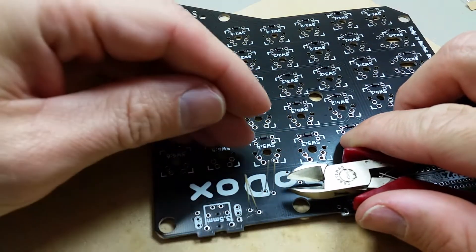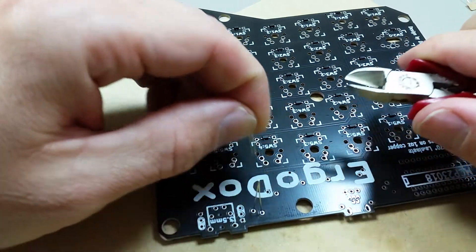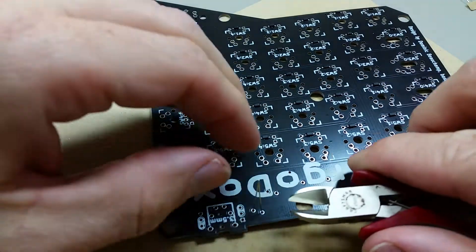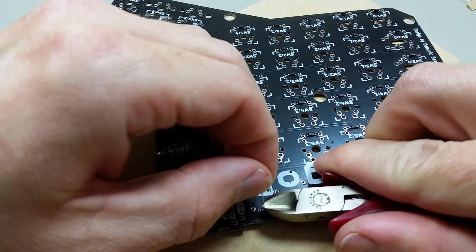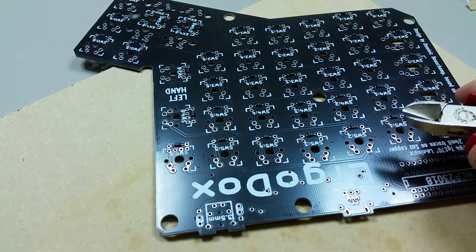These will need to be clipped. You'll want to clip these first before you solder them. Because if you clip them after you solder, then you might break the pads.